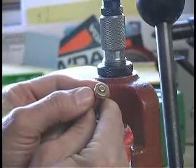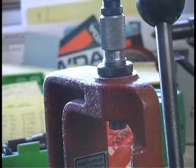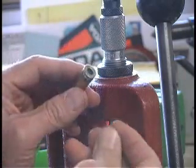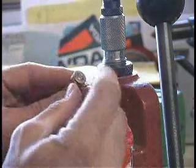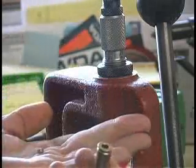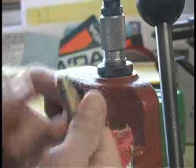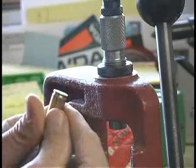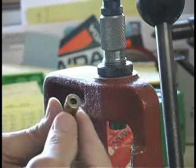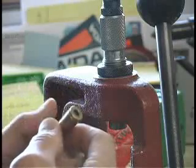I can't get that thing seated with finger pressure — I need to use a tool. Compare that to the Winchester, fired only three times with the same load versus five for the Lapua. Put the Winchester primer in with my finger and it just drops right back out. I hope this quick video demonstration showed you better than typed words the difference in these primer pockets.